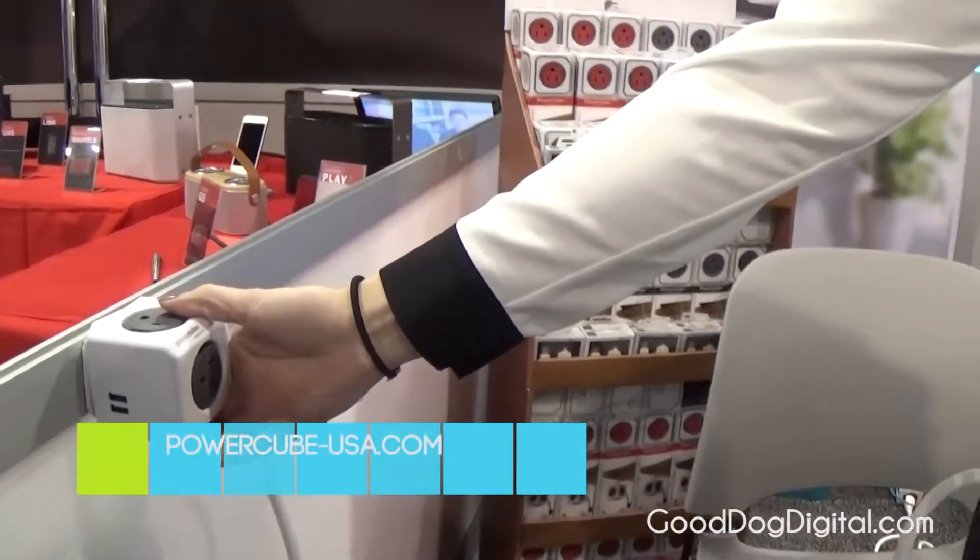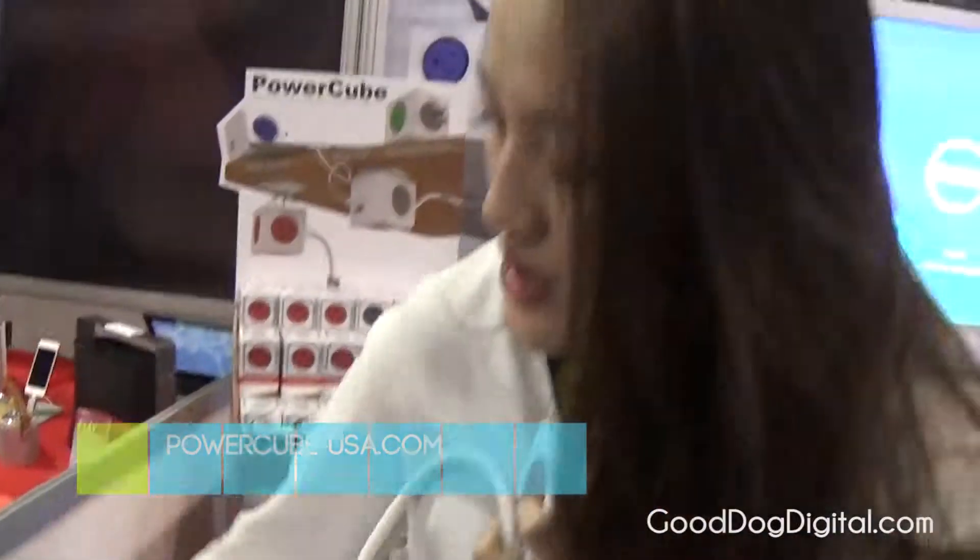The price depends on the model. This one is $12.95, this one is $19.95 because of the USB. This one is $15.95 for the five-foot cable. We have a ten-foot cable version as well — that's $25.95. And these are, depending on the length of the cable, either $25.95 or $30.